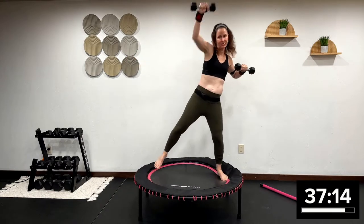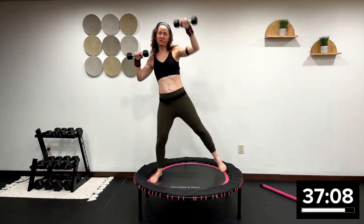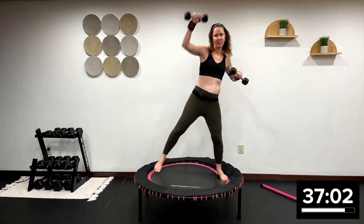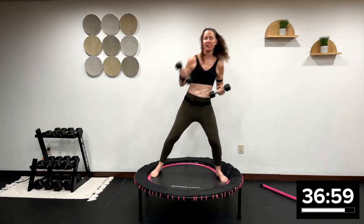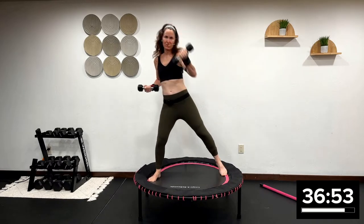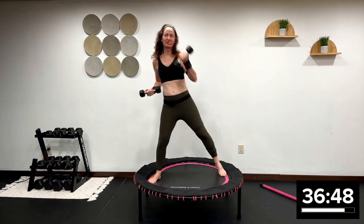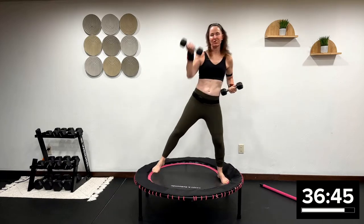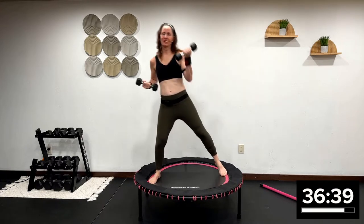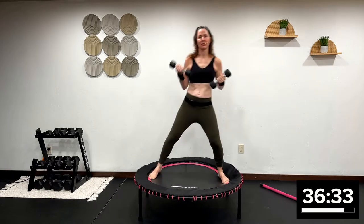We're starting off with those light weights. We warmed up with the health bounce. We got our connective tissue, lymphatic system, digestive system — we got everything going. Now palms up, palms face in towards your body, but we're reaching to the front corner of the room. I know you're burning. On these exercises with lighter weights, I'm going to do every 30 seconds, not 60. But when we do those heavy weights, it's going to be 60 seconds per move.